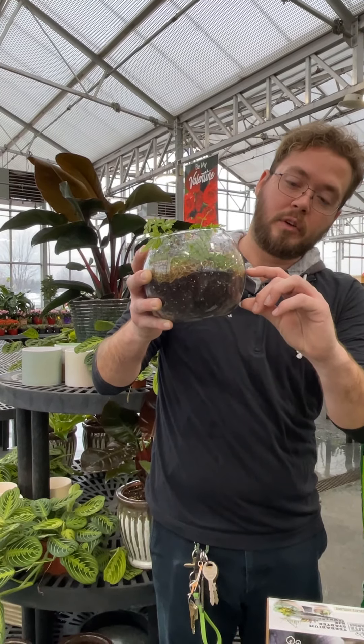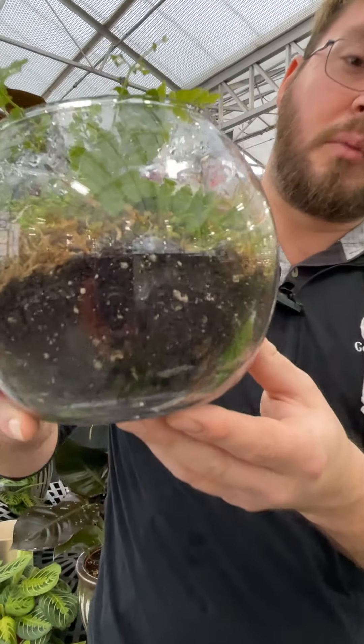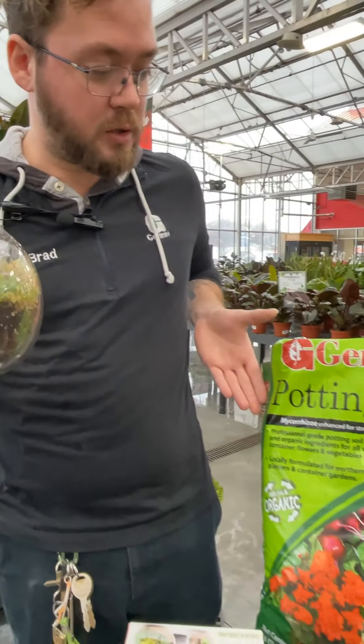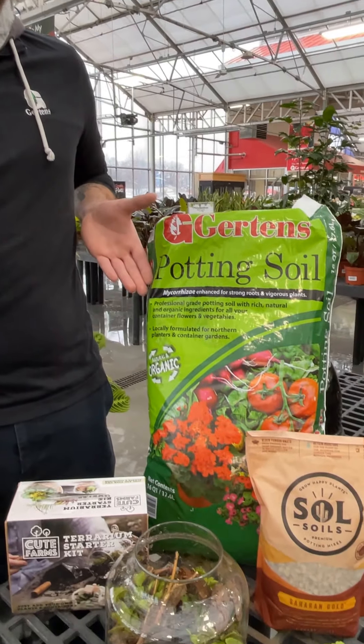From there you'll add your soil layer. Depending on what you're planting you'll want to use the appropriate soil. For example, we made these using just our regular Girton's potting soil mix.